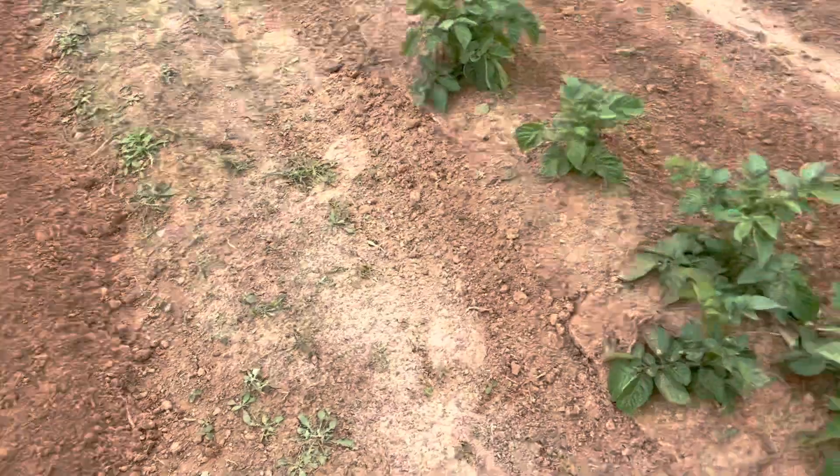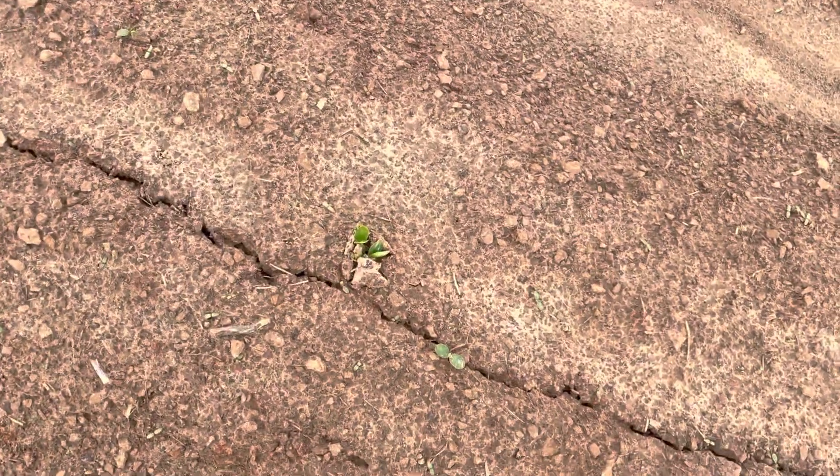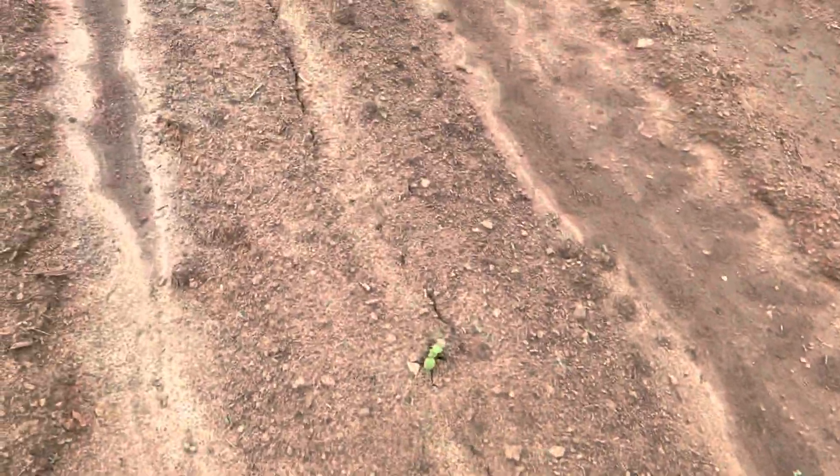My squash — I planted seeds and I see they're coming up. Got them about every five feet or so and they're coming up good.